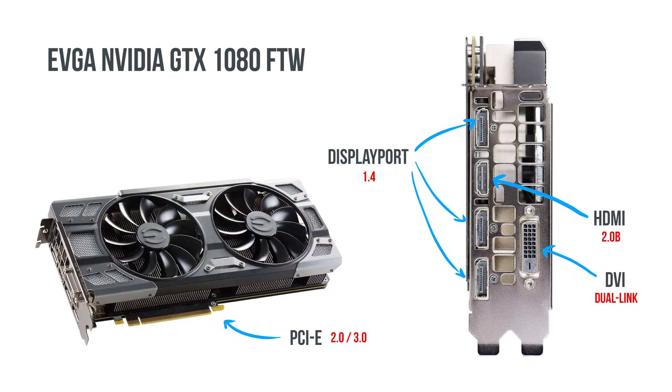Likewise, the ports on your GPU must also meet the system requirements for your display tablet. For example, HDMI 1.0 is not the same as HDMI 2.1, which has more bandwidth for UHD video, higher refresh rates, and a higher color bit depth. There are also different versions of DisplayPort, so consult both your GPU and tablet specifications to ensure you at least meet or exceed the requirements.